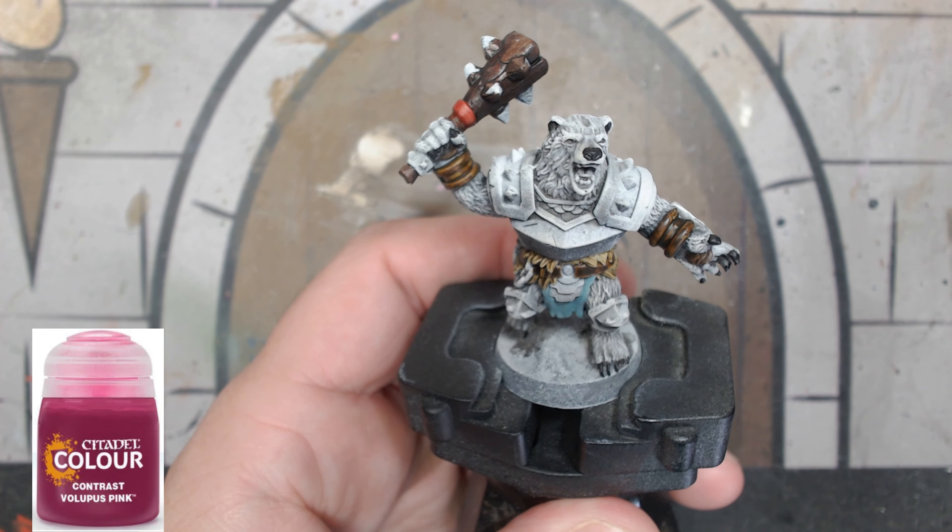Then we're going to do the rest of the metal in Iron Warriors. I know what you're thinking — this really doesn't match the card art, but trust me it will in the end. This method of painting armor is probably the best way, with that dark dark armor color on the bottom and then a brighter color once you do the washes. Do all your armor areas — we're going to spin around here at the end of this frame.